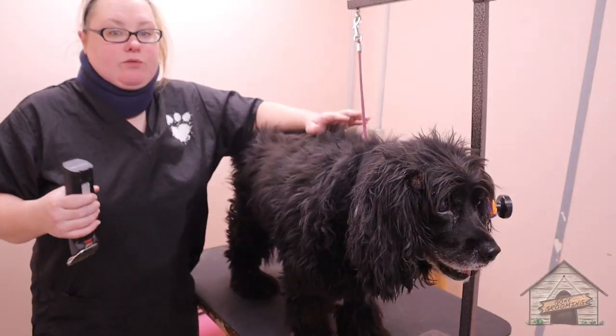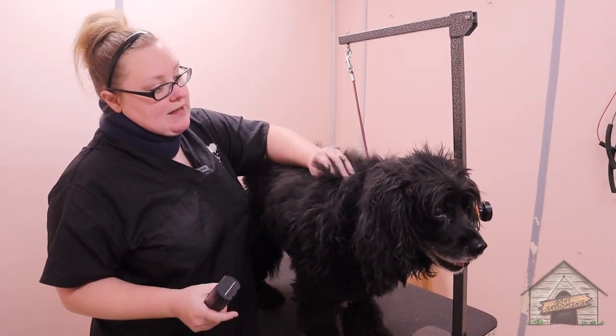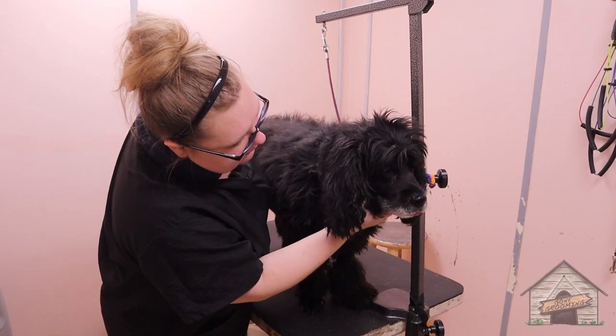It really depends on the groomer and depends on the dog. A lot of groomers want to stick them in the tub and wash them and bathe them, and that's just a choice that the groomer makes. We're going to cut him down first and then give him a bath this time — that speeds up the grooming process for him so he doesn't have to stand that long.